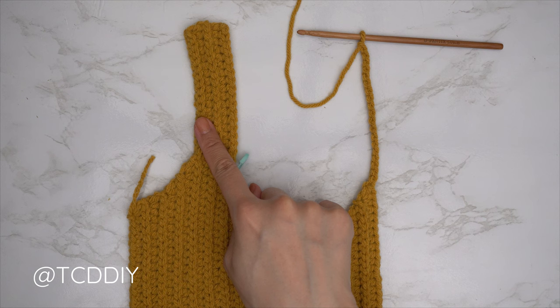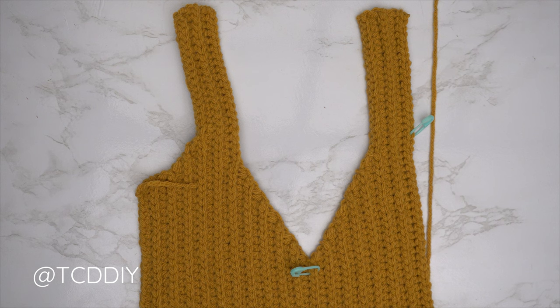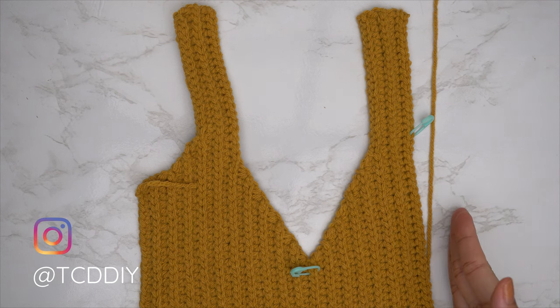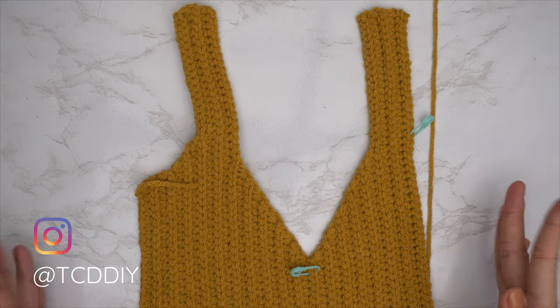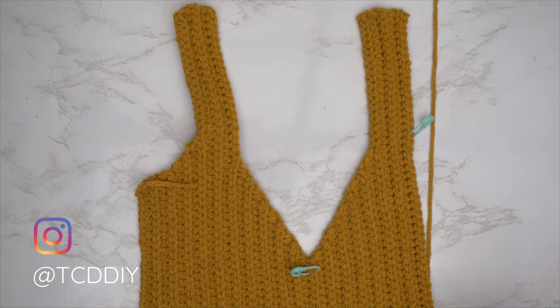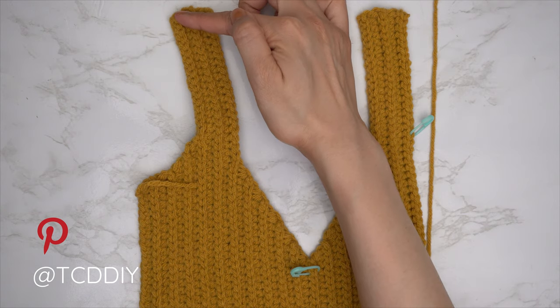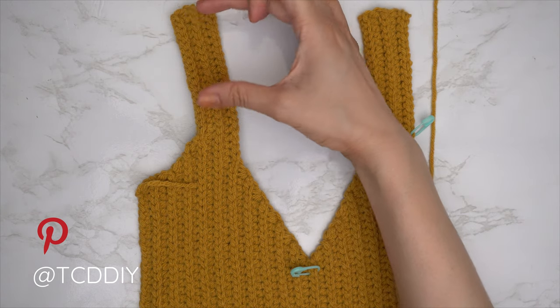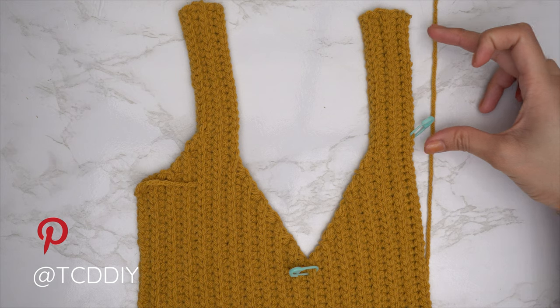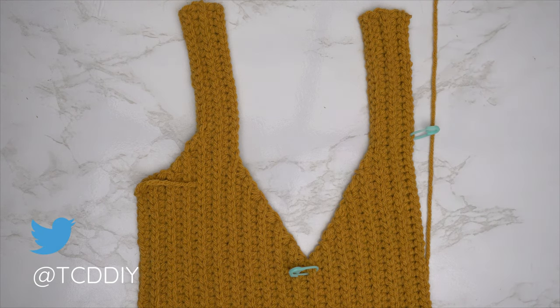The second shoulder portion is finished. I have 36 rows and my width is now 8 inches or roughly 20 centimeters. Next, insert your stitch marker the same number of stitches down from the top as the chains you made for the shoulder — for my numbers, I made a chain of 18, so I counted down 18 stitches and inserted the stitch marker.